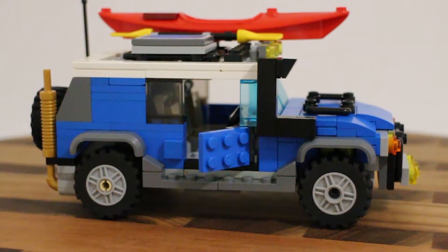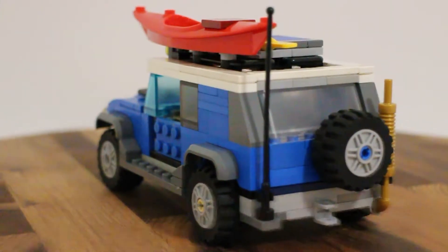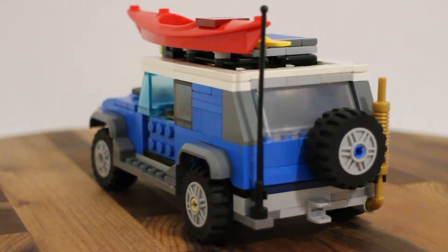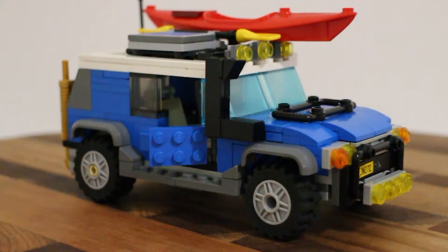They introduce the eight questions format - a series of questions they decided every build should come with. Jesse also highlights a detail he likes: the pin that holds the spare tire is blue, to match the rest of the build. He mentions another video using this format - his Ford Ranger build - which he still needs to edit and post, but will be up soon.